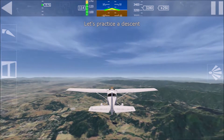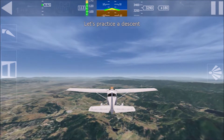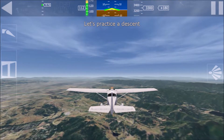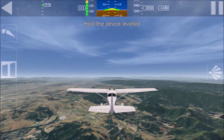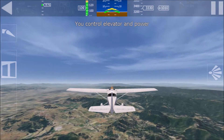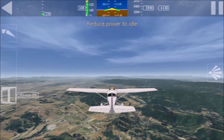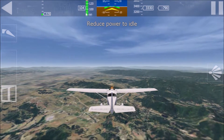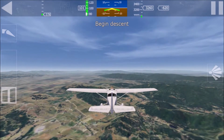Let's practice to descend. Reduce power and use the elevator to control airspeed. Hold the device level in front of you. You have pitch and throttle control now. Reduce power to idle to begin the descent. Just wait for the aircraft to start descending.